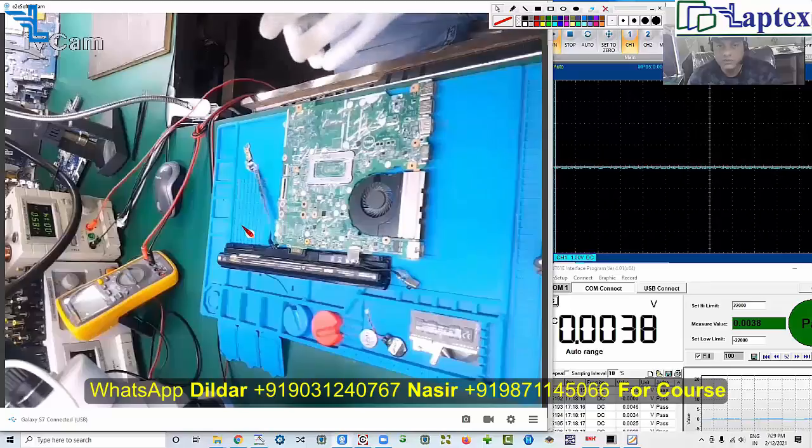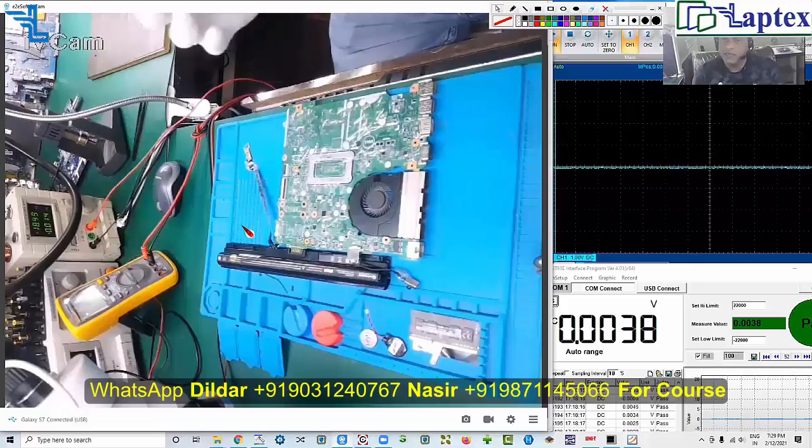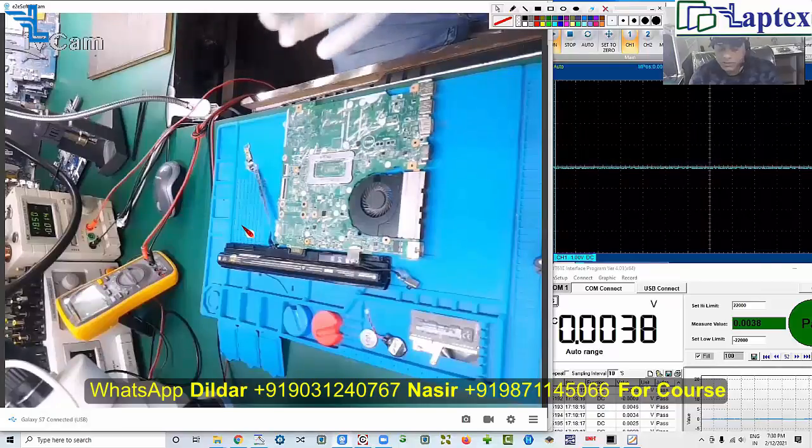The controller — the SIO — tells the charging IC to charge the battery. If the battery is not charging, maybe the communication is not proper, there is bad communication, or there is a bus interruption. There are so many possible reasons why the battery is not being charged.